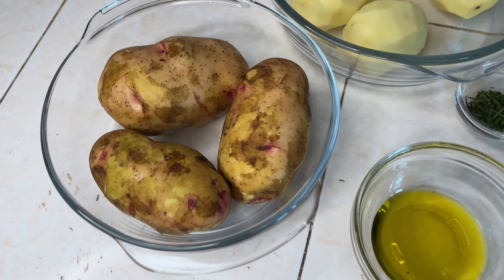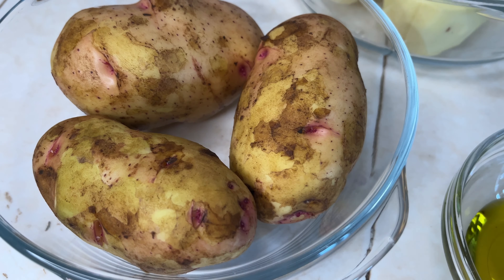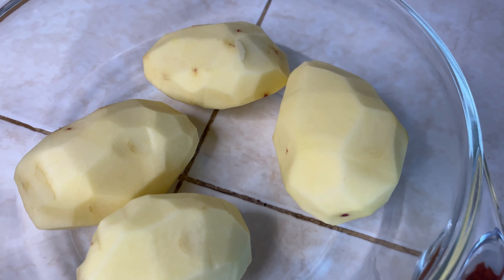Hello guys, welcome to my channel. I know you can tell by the look of things what we are making — we're going to make potato wedges. This is a simple meal and we only need a few ingredients.